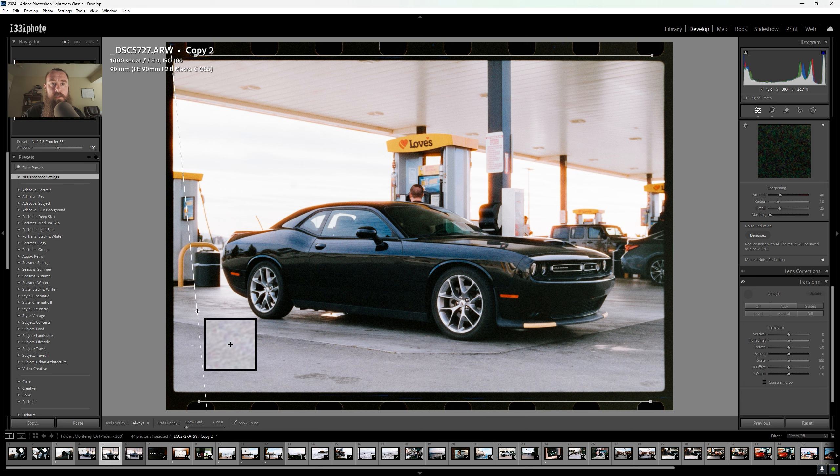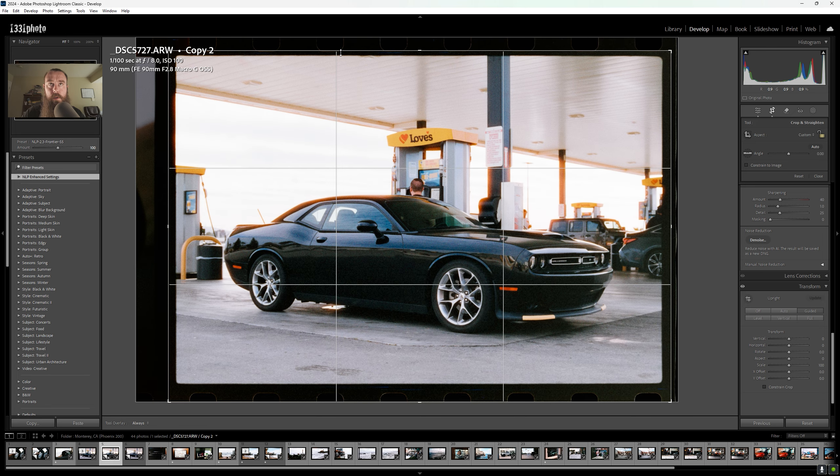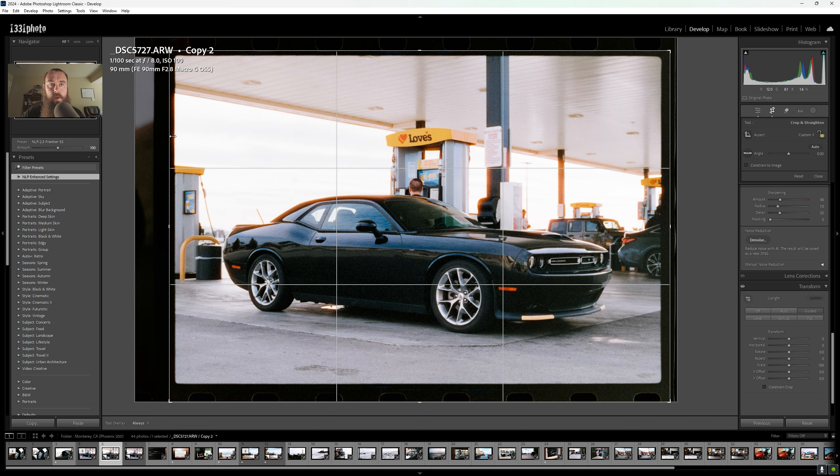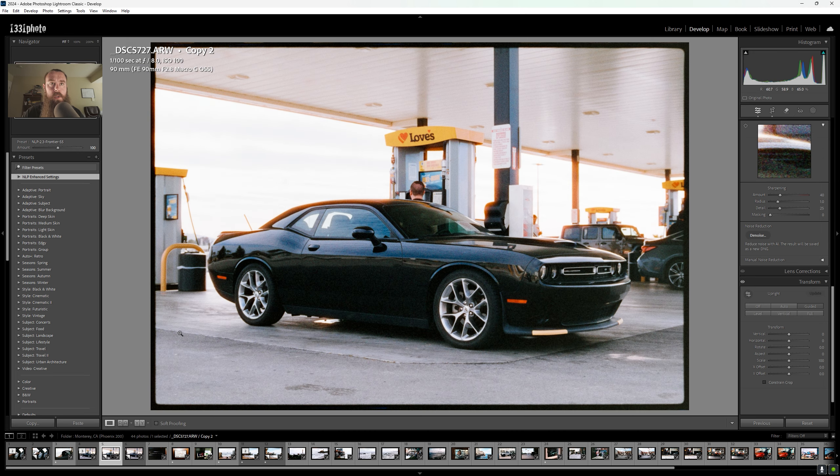Line up the cross, click and drag to the bottom — same thing on the right side: start at the top, line up the cross, click and drag to the bottom. Then hit the R key again and bring down the edges of the photo to cut out the sprockets. Everything looks even and that should be pretty good.